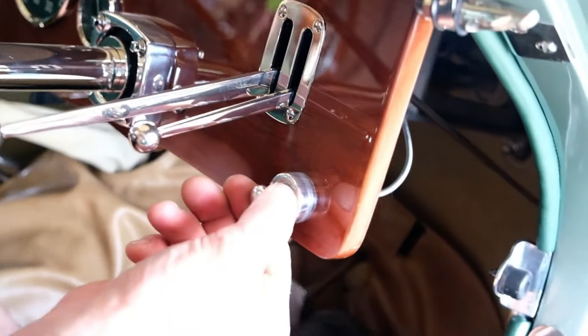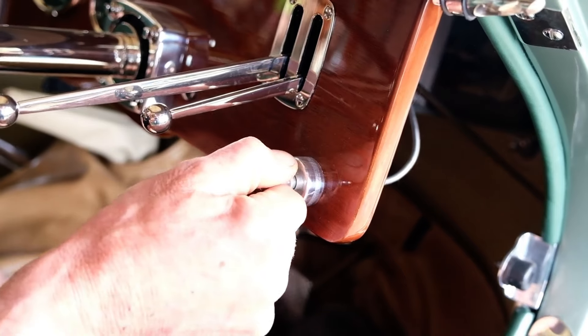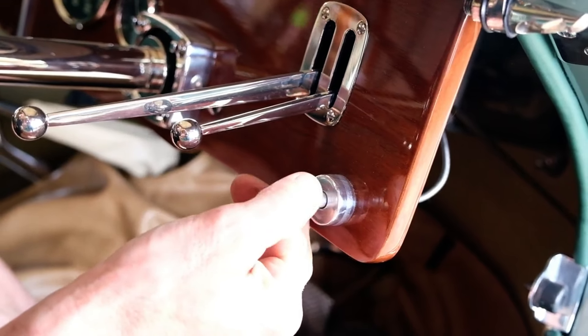This one here is the choke. We want to pull it out — it'll come out about one inch. We'll pull it out about halfway, and then we're going to go over to the starter.